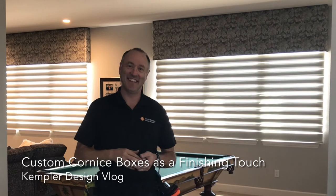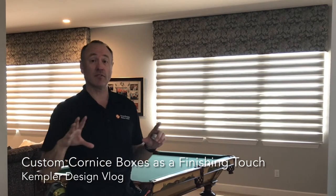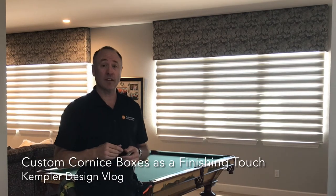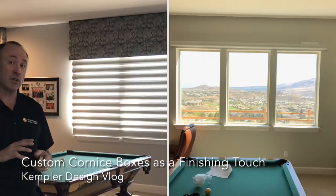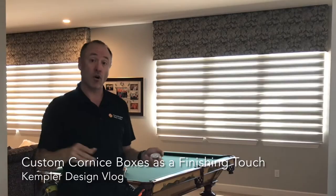Welcome back — we shot the before video earlier and now it's after, and as you can see we've finished the installation not only with the Pirouette shades but also with some custom cornices. There will be some pictures attached — I'll probably insert them into the video to show the before and after. The cornice box goes all the way to the ceiling, and just look at the huge difference between seeing that large gap up above and now having it all complete.